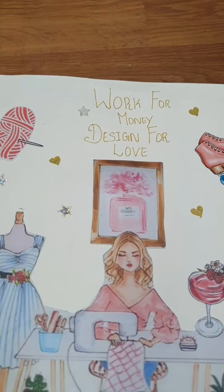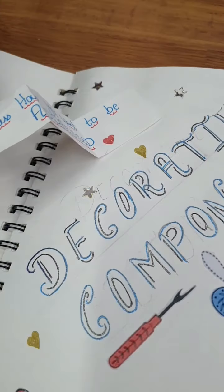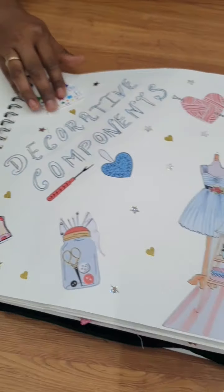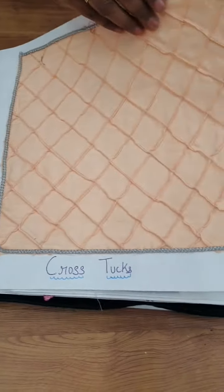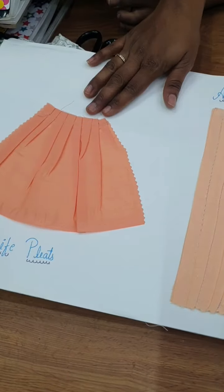The quote says 'Work for money, design for love.' Then 'Dress how you want to be addressed.' Next come pintucks, prostucks, gathers, gather with elastic, box pleat, patella pleat, nice pleat.